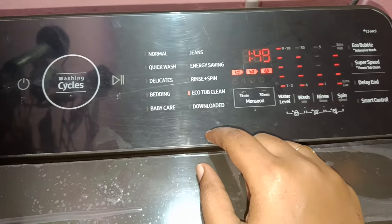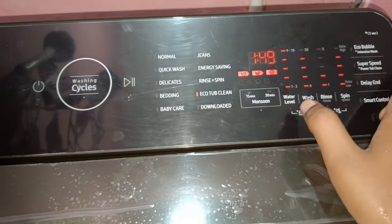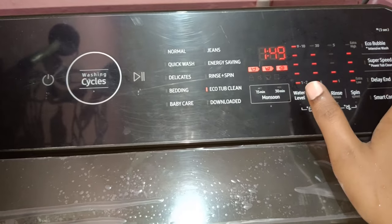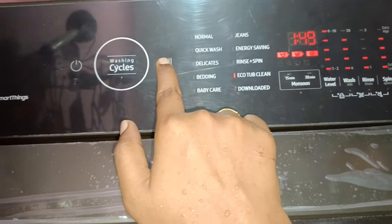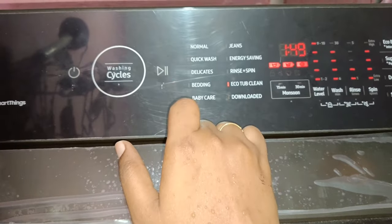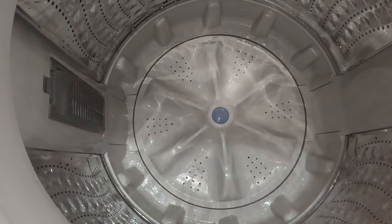Now we can use the ECO bubble option. We can use the ECO bubble feature on this machine.